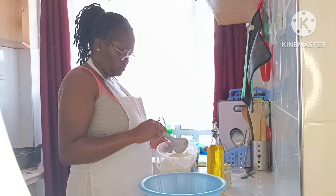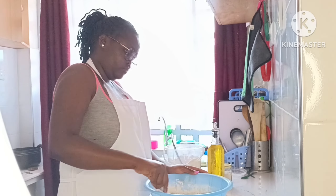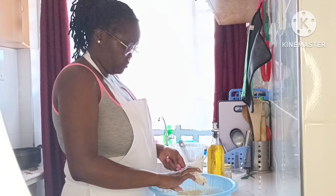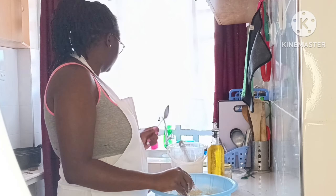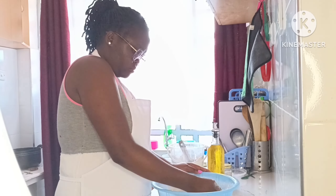First things first, I added some sugar, some salt, some yeast, then some all-purpose flour, and some hot water or hot milk, and I mixed that. First things first is this burger bun — I was making the burger bun first.